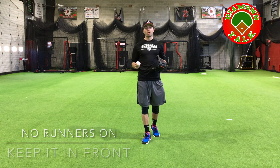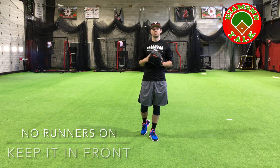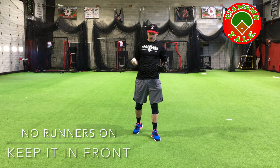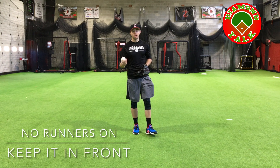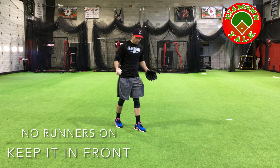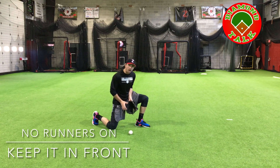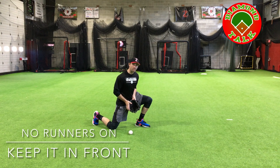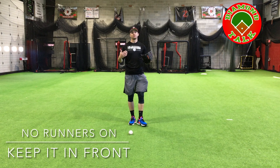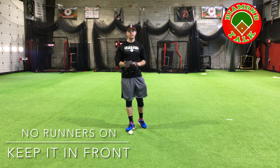First up we have our standard ground ball in the outfield. This is nobody on base, there's really not a lot of action going on. The ball is hit to you in the outfield — you just need to keep it in front of you and get the ball back in to second base. We always want to get behind the baseball, and our number one objective in the outfield is to not let the ball get behind us. So in order to do that on a ground ball, we want to get behind the baseball. We've got to get behind it and come down knocking the ball down, keeping it in front of us. Get your whole body behind the baseball so that you can knock it down and get it back into the infield as soon as possible to try to prevent the runners from advancing to a different base.